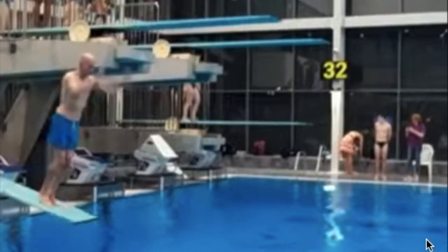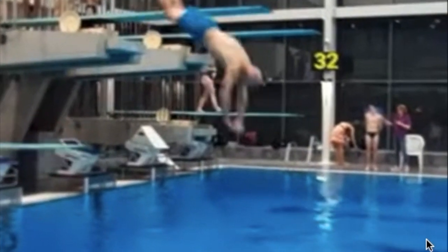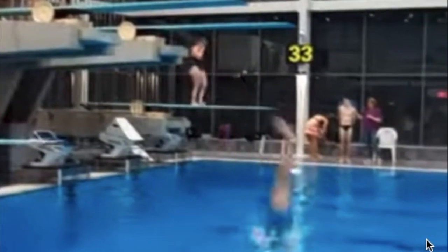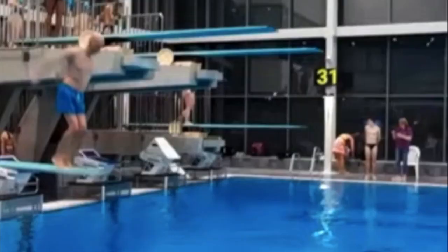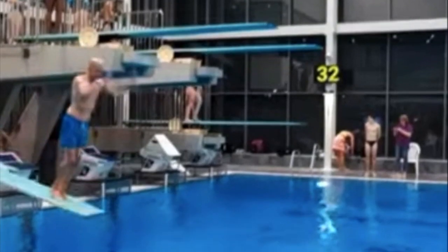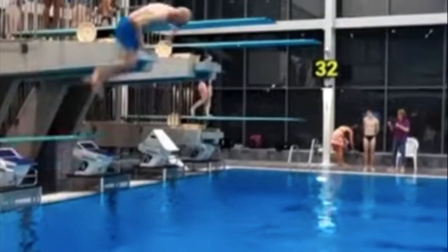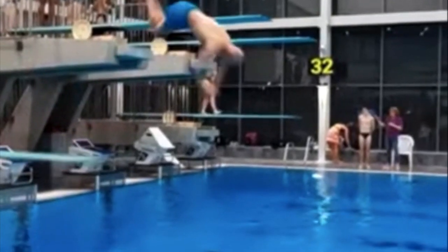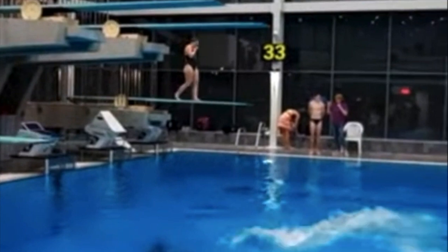Starting here with our first person — you can see that his feet are quite far back from the end of the board. This is something at the beginning of a diver's journey: you are afraid to get all the way to the end, and therefore you spend more time back from the bounciest part of the board and you lean to get away from the board. There's a fear of being too close to the edge, and that kind of gets peddled out as you dive more and more.